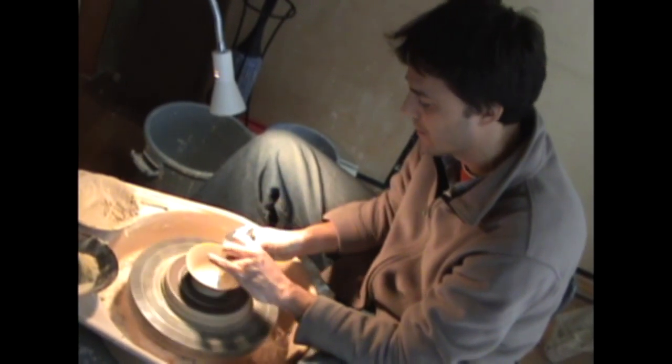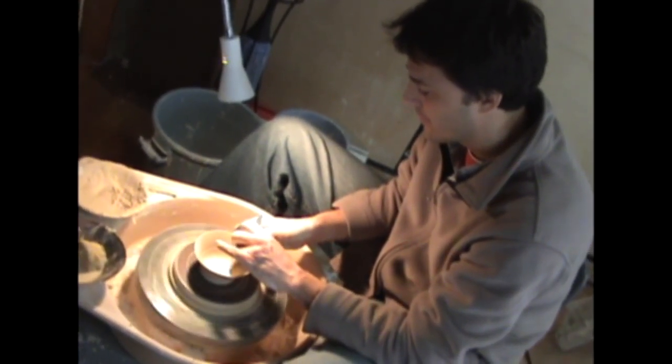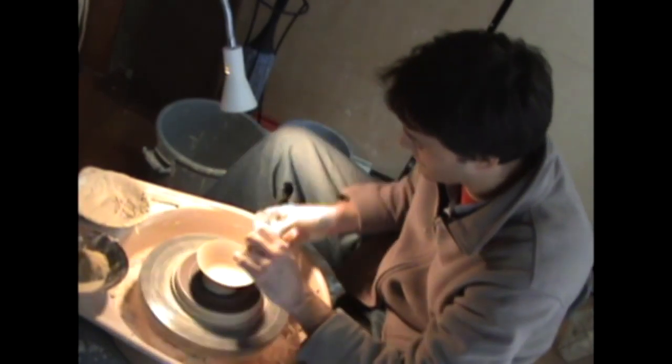I try to use less water. If I use less water, there's more grip on my fingertips because there's less lubrication. So I use very sharp aluminum and stainless steel tools to quickly search out the form of the pots to a certain level.